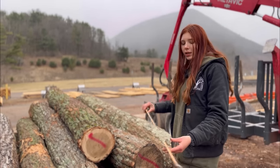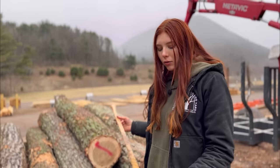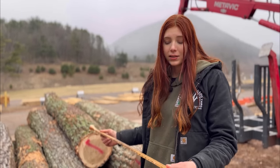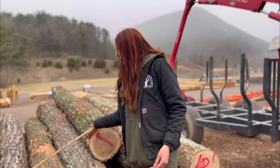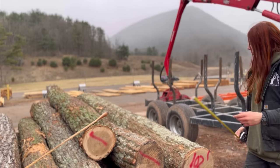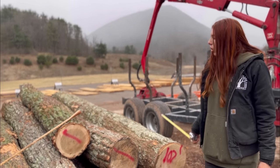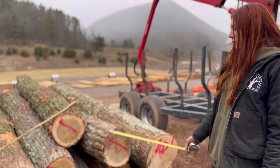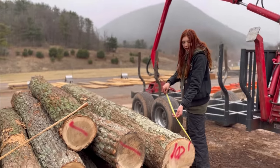This is a Scribner scale stick, and we're going to go over how to use it and find how many board feet are in your log. The first step is to find your length. We have a measuring tape here and we're going to be using this log as an example — it's all oak, a combination of red and white oak. So let's find the length.